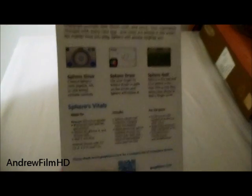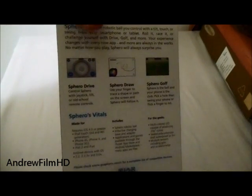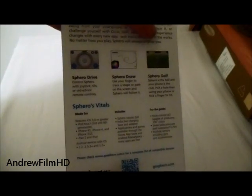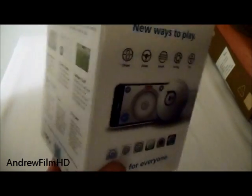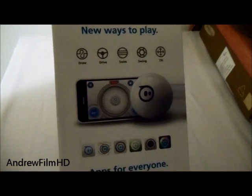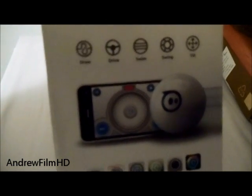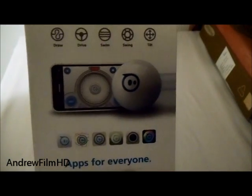On the back, it shows you what Sparrow is and what kind of games you can have, like Sparrow Drive, Draw, or Golf, and much more. Right there it says new ways to play — you can draw, drive, swim, swing, and tilt. Those are the apps that you can get on the App Store or Google Play Store. Let's get inside the box of the Sparrow.